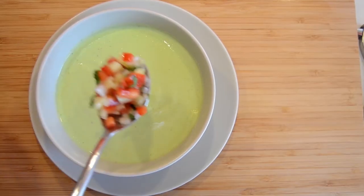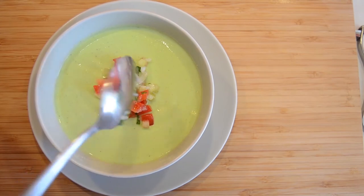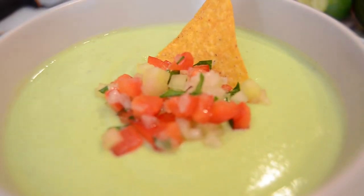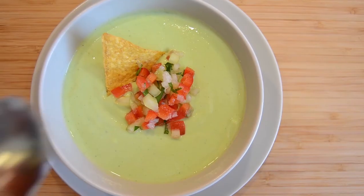Put the salsa on top of the avocado soup. You can use croutons or nachos if you like.